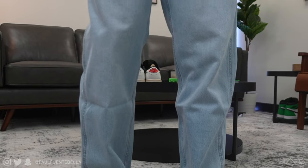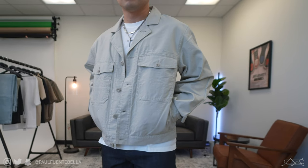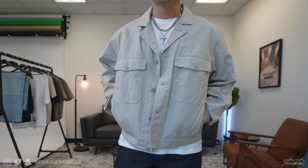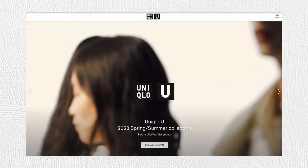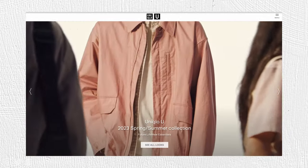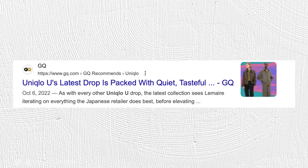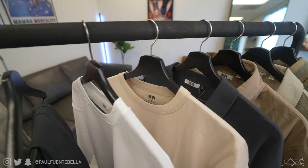What is good everybody, thank you so much for stopping by the channel. For today's video we're going to be taking a look at the latest release from Uniqlo, or more specifically Uniqlo U spring/summer 2023. If you're not familiar with the Uniqlo U line, this is a subdivision of Uniqlo that prioritizes becoming the future of lifewear essentials, utilizing some of the most talented designers and pattern makers over in Paris. The Uniqlo U line has been so well received.